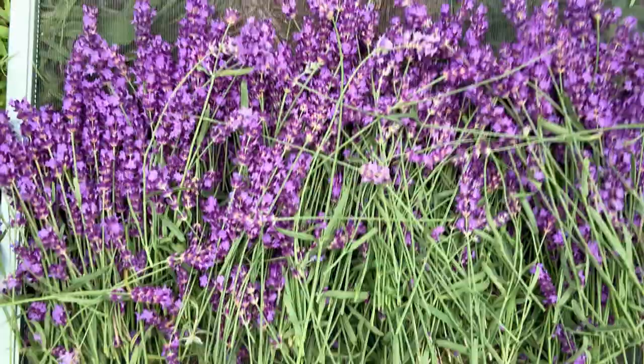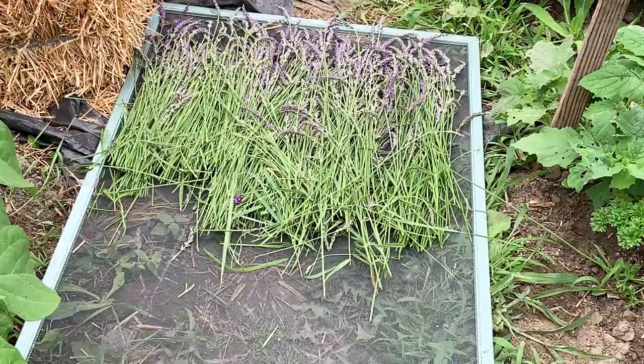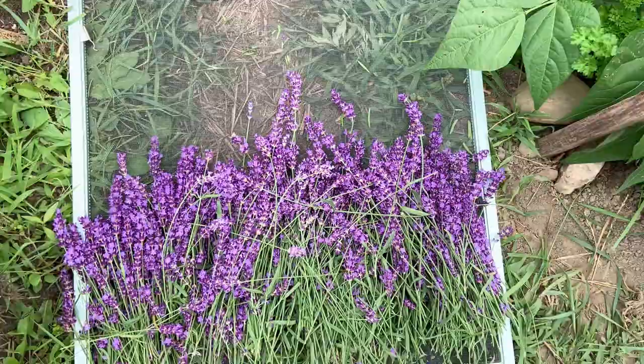Here I have harvested the Super Blue variety and have it out on my screens right here, and the other one is the Phenomenal. This is how I dry it — I put another window screen on top just like I said to keep the dust and debris out. When I harvest more I will keep layering it and I'll show you that.